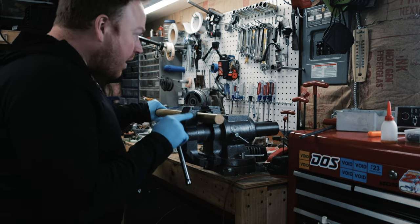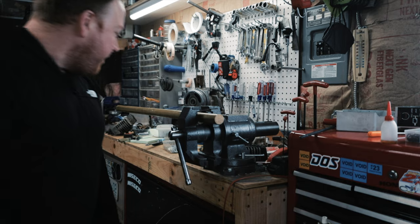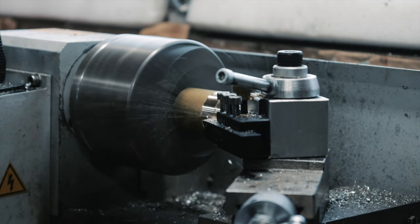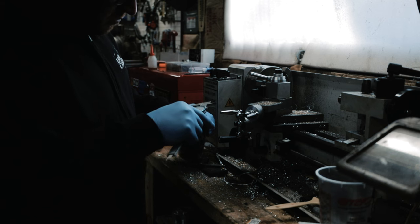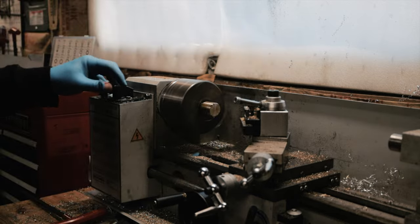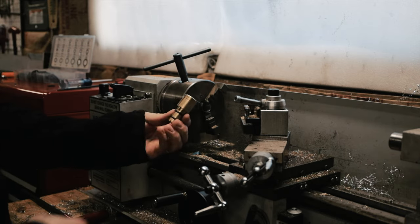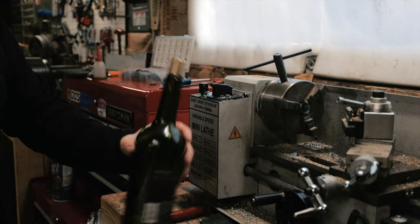While I'm waiting for that to dry, I'm going to cut a piece of this brass off and make a little wine stopper for my wife. Alright, I made a little wine stopper — pretty cool, fits right in.